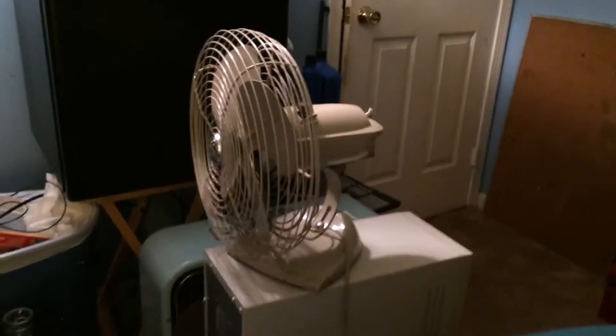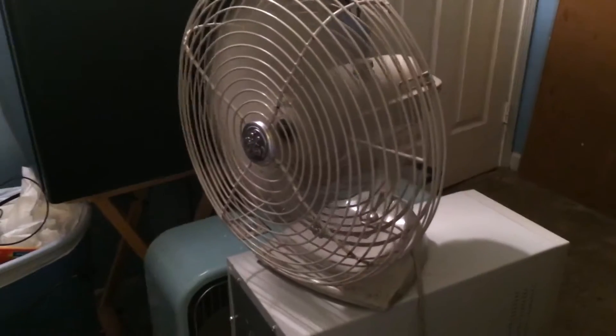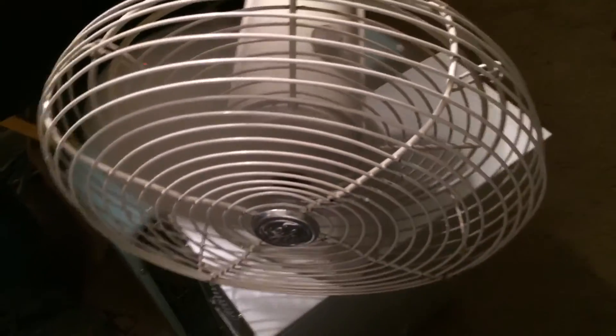Hello everyone, this is part two of the old fan video. We're going to talk about this one first. Two speeds on this one — if it was plugged in it would work. There's a General Electric here, and the oscillator works on this one.